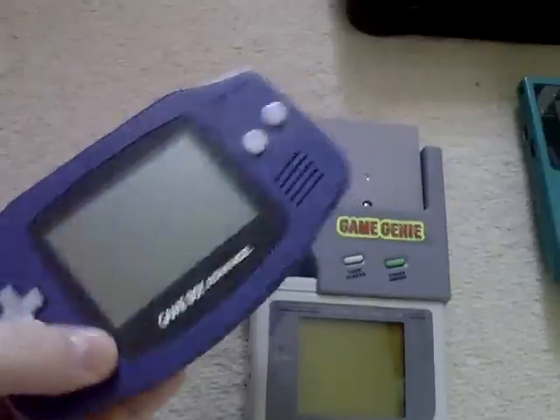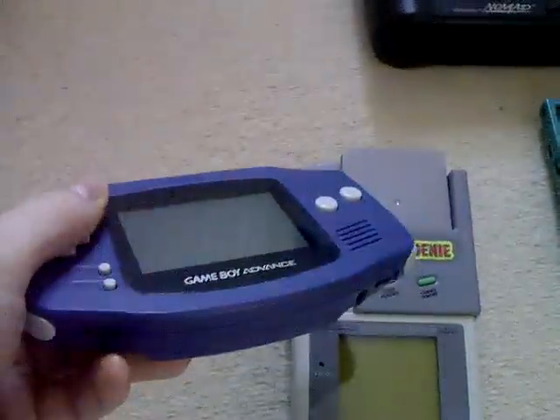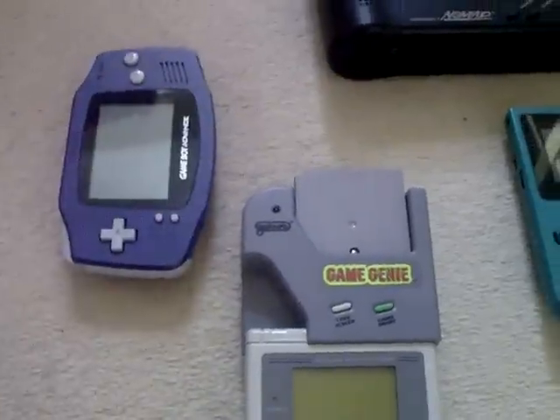Game Boy Advance — only had it for quite a few years. I bought this from Gamer in York, probably about five years ago for about 30 quid, so I'll play on that now and again.